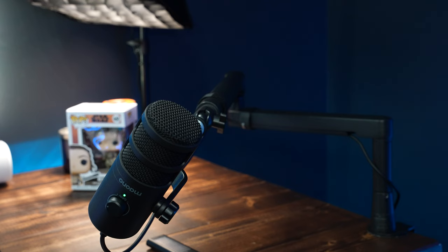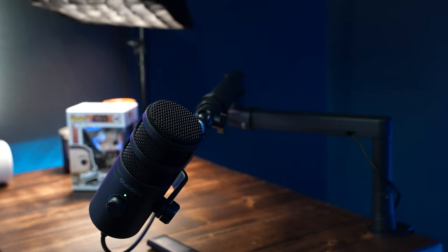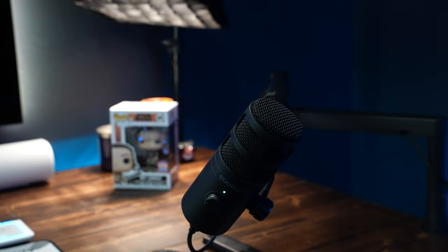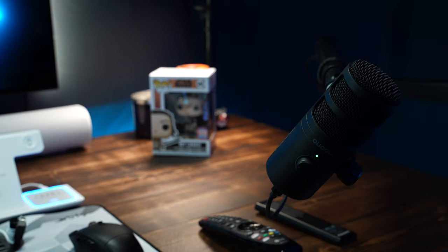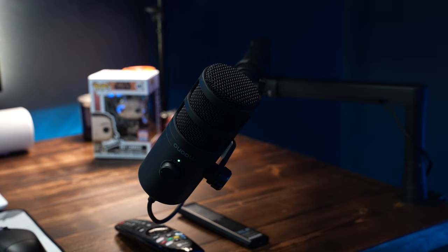Coming over to the right side of my desk, this is the PD100U by Maono — it's a USB-C microphone and it's great. I did a video on it recently, go check it out. Straight out of the box it's phenomenal. It replaced my FiFine K658 — not necessarily hands-down better than the K658, but the sound right out of the box is just plug and play. You plug it in, speak into it, and it sounds amazing.